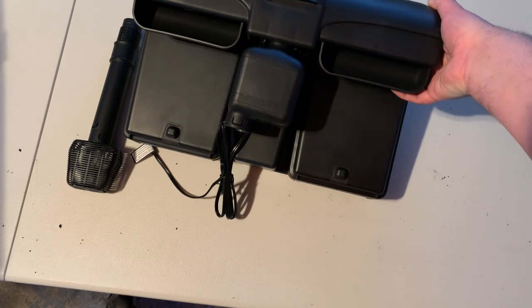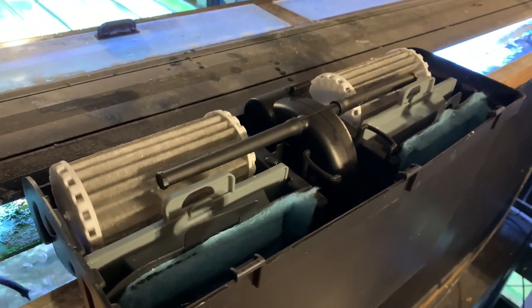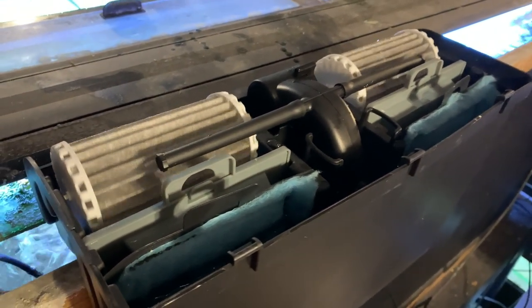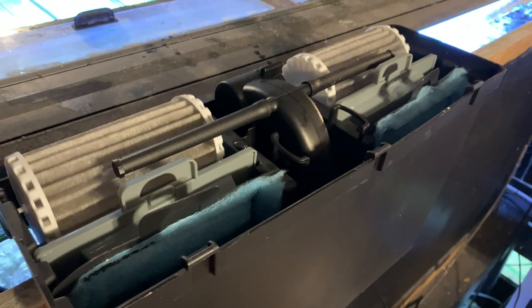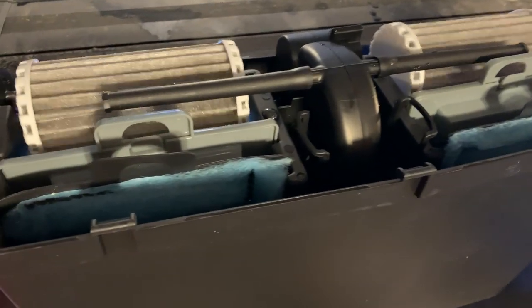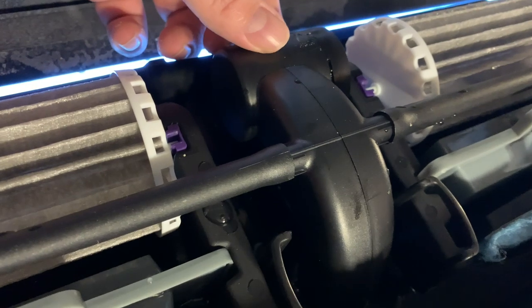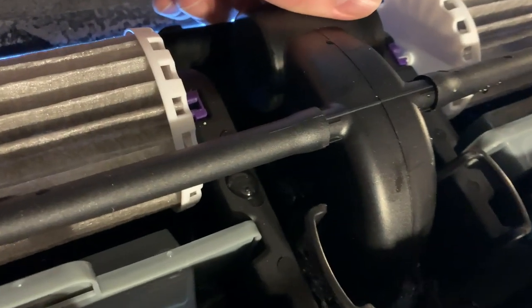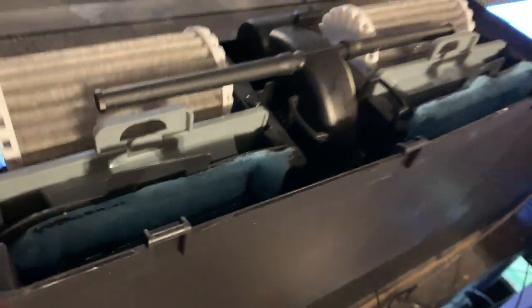We're up on top of the unit now — I've got it plugged in and rolling. One thing that is nicer about this one than the old one is that since the impeller is on the outside of the unit, it's self-priming. You don't have to fill it up with water first — you just turn it on, it fills itself up with water, and starts going. You can see the bio wheels are going, you've got your spray bar right there, and here is the flow control where you can turn it completely off or crank it all the way up.